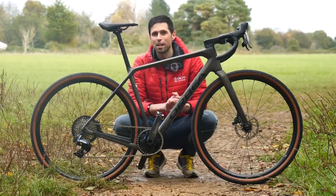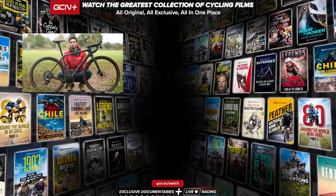All in all, the new Terra has been completely overhauled, ready for endless exploring, overnight adventures, and gravel trails. I hope you found this video helpful — if you have, please give it a big thumbs up. Let me know in the comments section below what you think of the all-new Terra. And don't forget to subscribe to GCN Tech for all things bike tech-related.